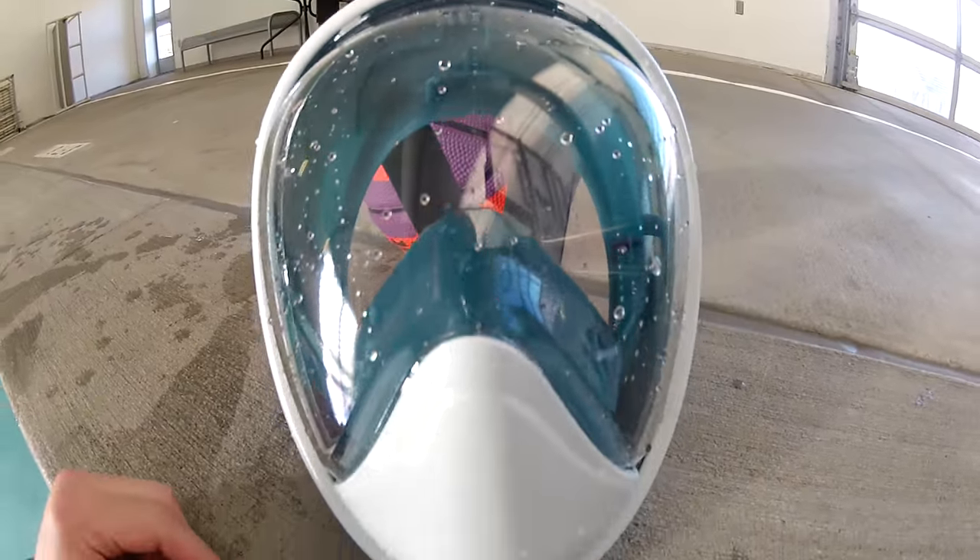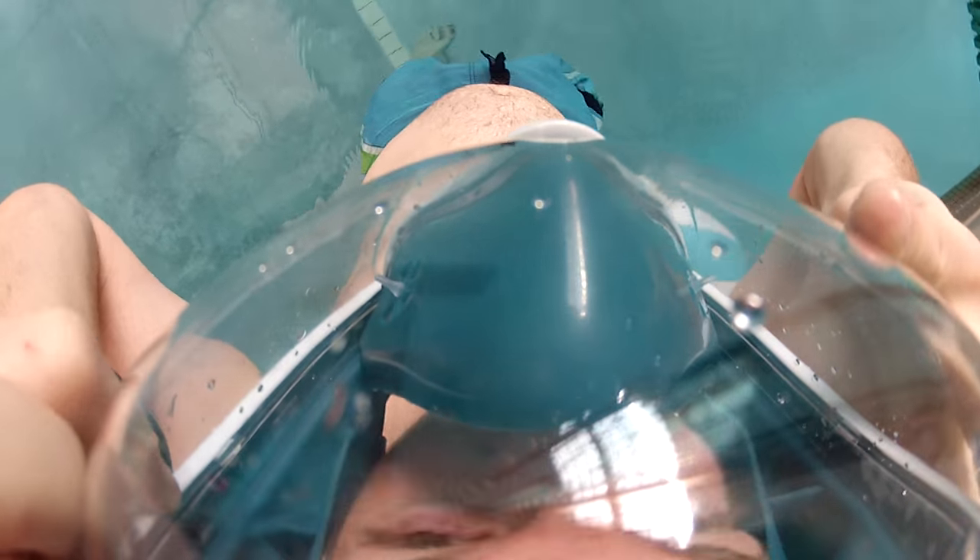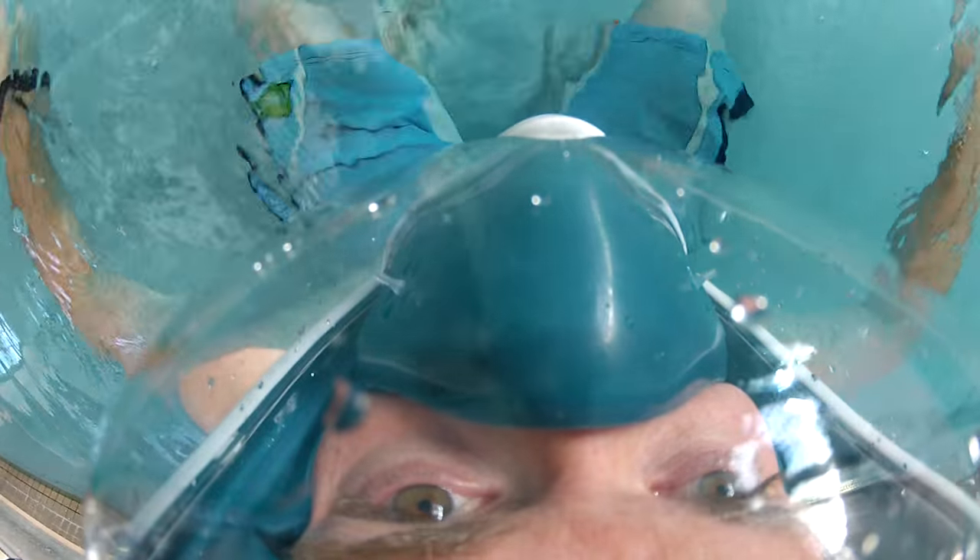I've experienced snorkeling in the Gulf of Mexico, off a deserted island in South America, and having just returned from Nicaragua and Costa Rica, I felt like I wanted my own gear that fits just right and works just right every single time. So after having kept my eye on it for a while, I finally ordered the Wildhorn Outfitters Seaview 180.